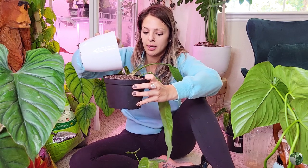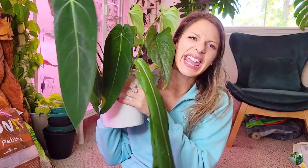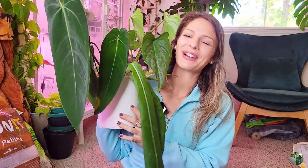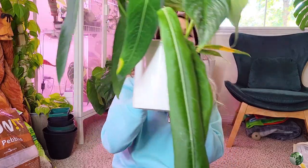Hey guys, welcome back! I'm Madison, and today I think it is time to go ahead and pot up all eight plants that I got from the Equigenera pop-up in Denver, Colorado. I can't believe eight! Let's go ahead and pop these suckers up.